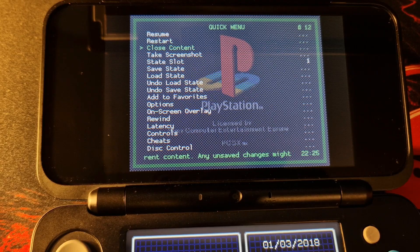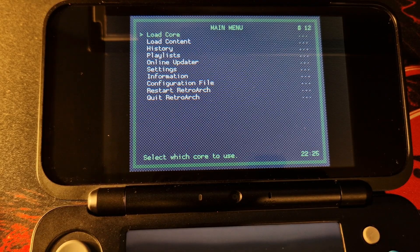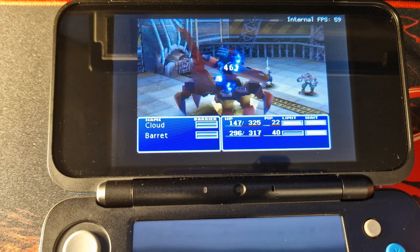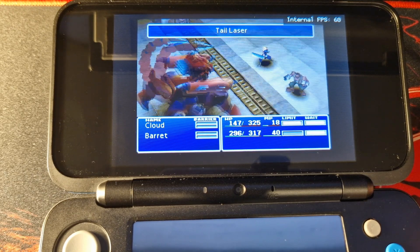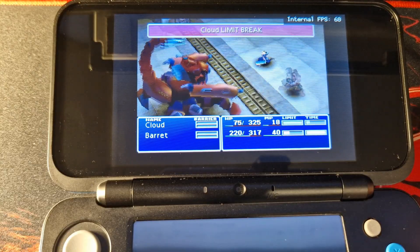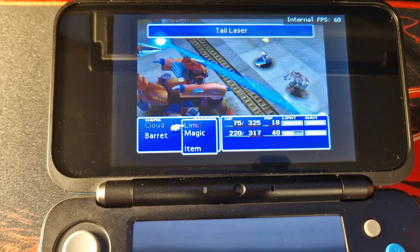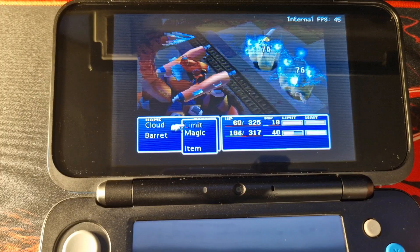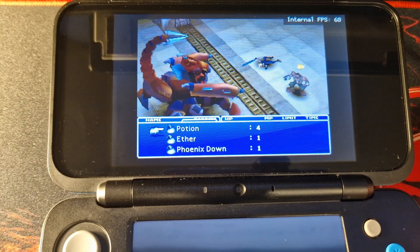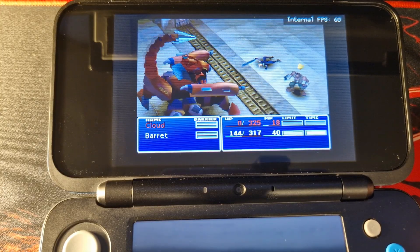That is basically it — you now have PlayStation 1 games running at full speed on your new Nintendo 3DS, something I personally never truly thought would be possible. This has been achieved by the incredible homebrew community surrounding this fantastic console. Let me know what you think in the comments below, leave a like rating on the video, and subscribe to the channel to keep up to date with future episodes. Thank you all for watching and I'll catch you on the next one.